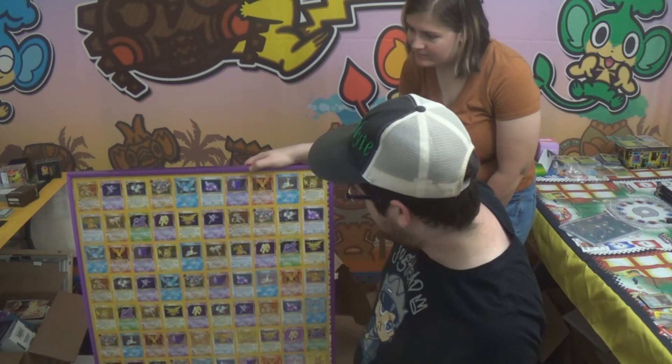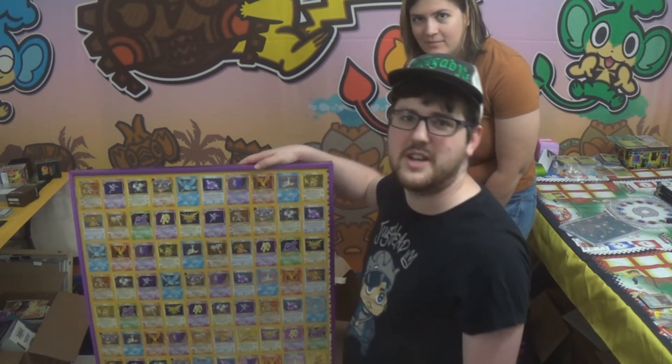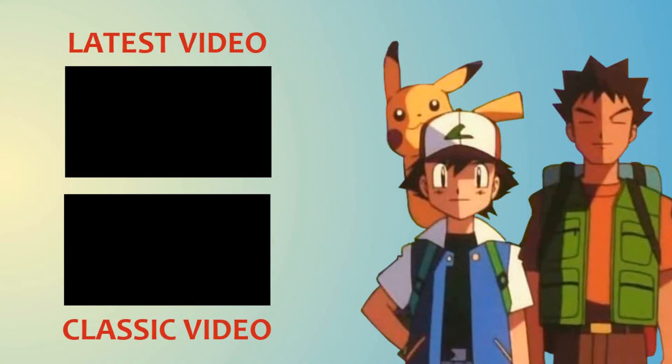But for now, just marveling at how cool this looks. Thanks for watching and I'll see you guys next time. Bye.